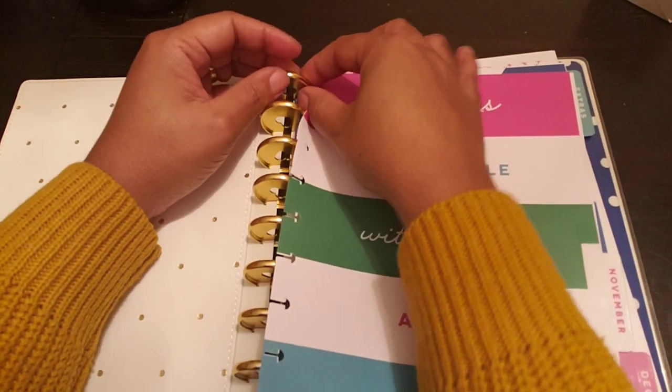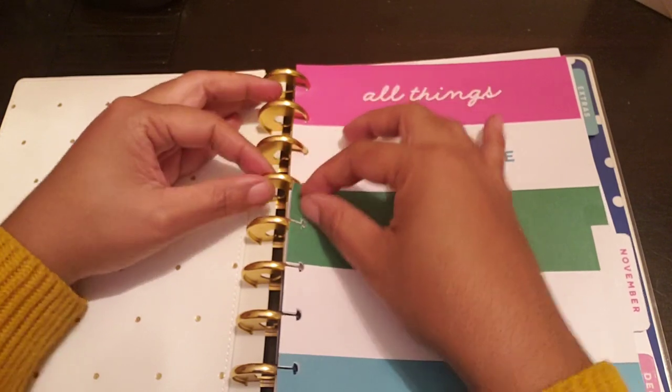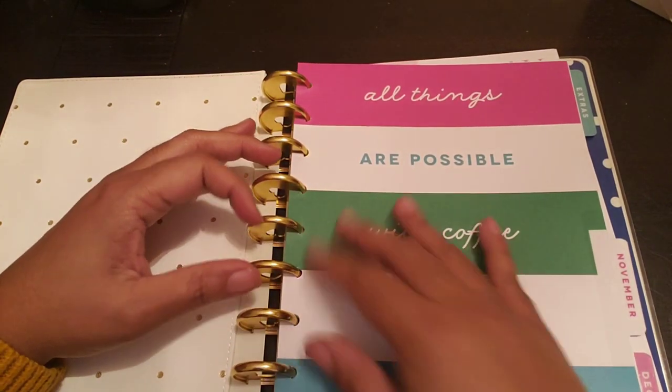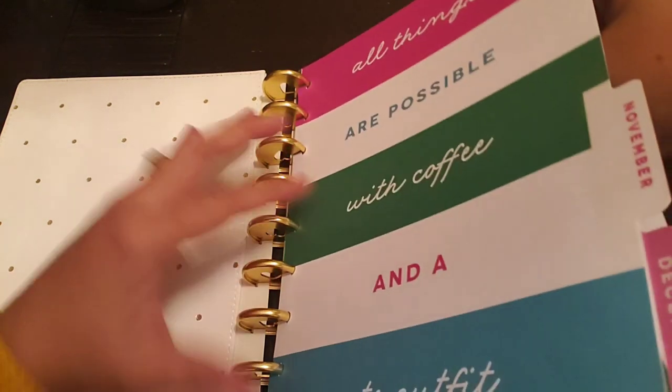So guys, this is one of the planners that I picked for my 2019 lineup. I'm actually going to do a 2019 lineup video too — get that done. And to be completely honest, guys...